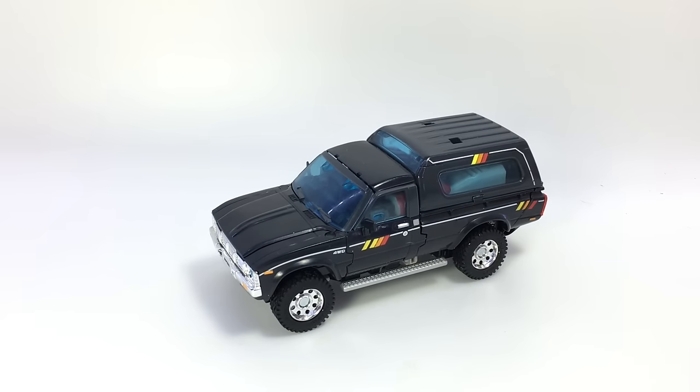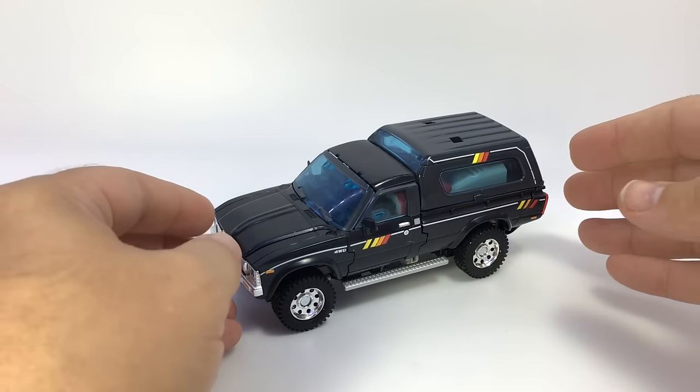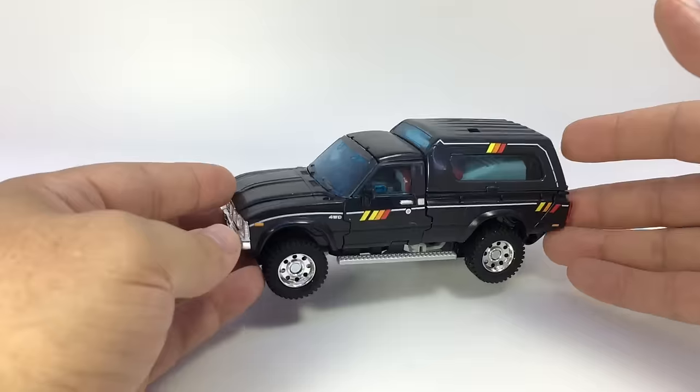Here is the video review for Oculomax Teregis — I believe his name is — their version of Trailbreaker.